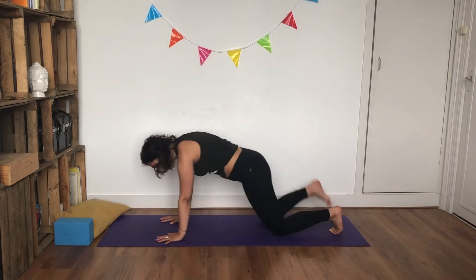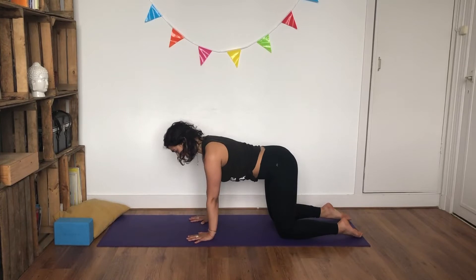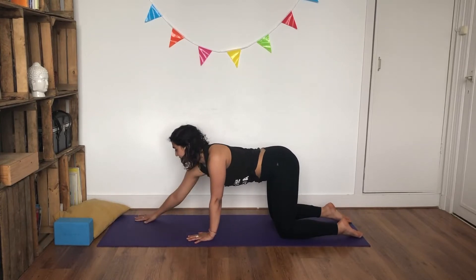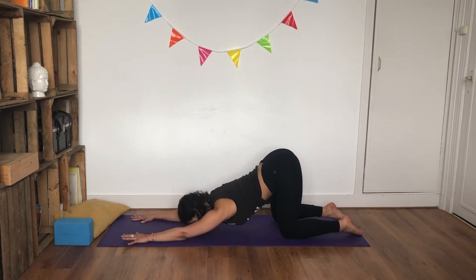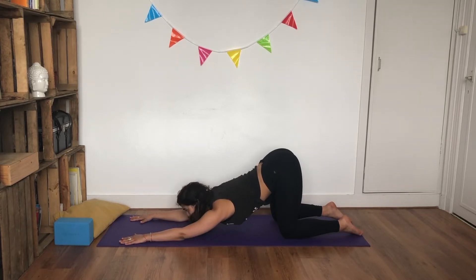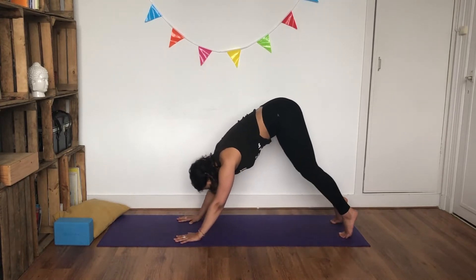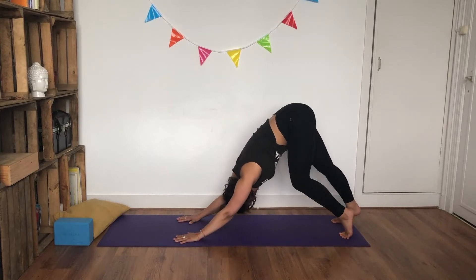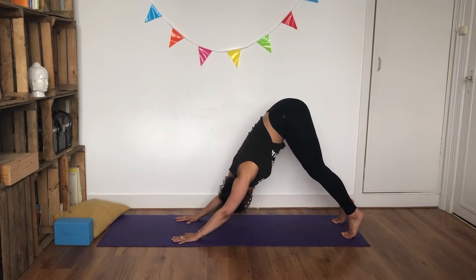Inhale, ripple yourself up. Release your toes, coming into melting heart — keeping your knees and hips in one line as you walk your hands in front of you. Your chest is the only thing that moves here. Inhale, and as you exhale, melt your chest down, forehead to the ground, relax your shoulders. Inhale, and as you exhale, gently lift your head up, walk your hands closer, curl your toes under, send your hips back into downward facing dog. Bend your knees up and down and slowly come to stillness.